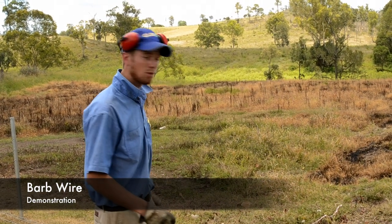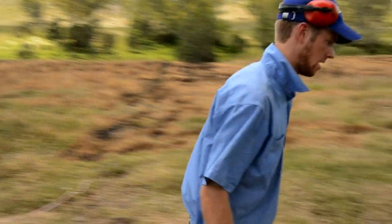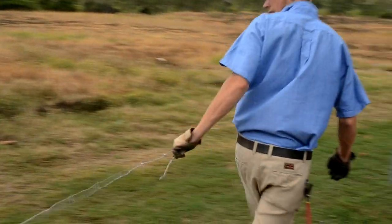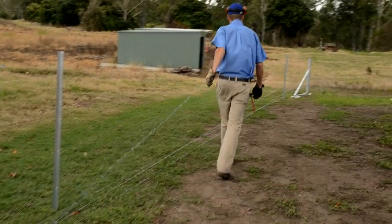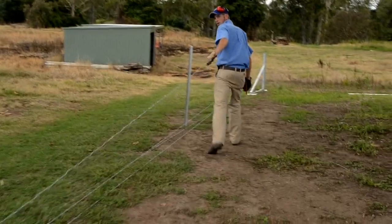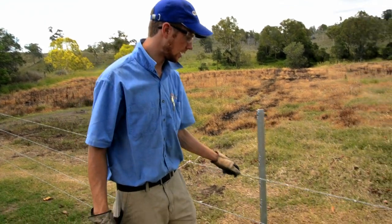It's key to remember when running out the wires that the wires don't come in contact with the posts and clip themselves in. We've strained up all the barbed wires, we just need to clip it in now.